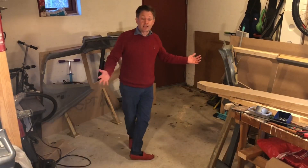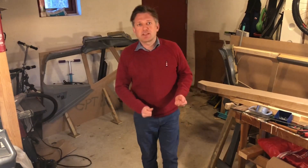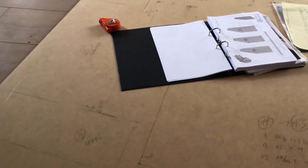My garage is now cleaned up, things are out of the way, and I can move around freely, which gives me some space to be able to make these sidewalls. So let's chop up some MDF!